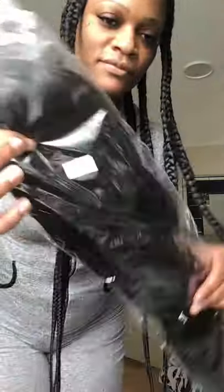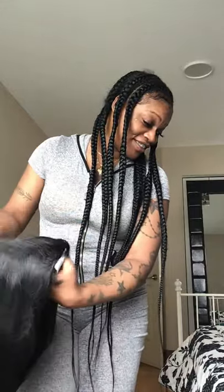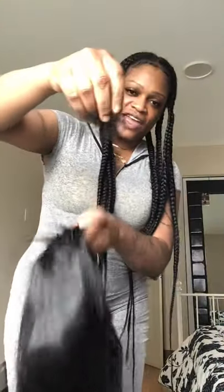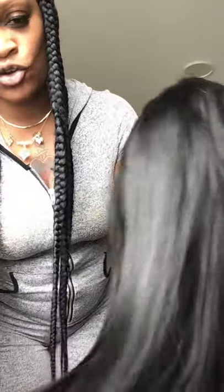This is what it came in. It's a 360 lace front human hair wig. They put it with this net and paper. It smells horrible. This is the hair — I don't know if you can see it — this is not human hair.